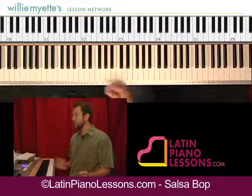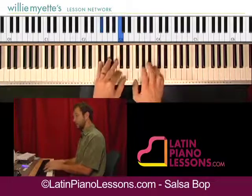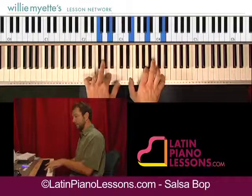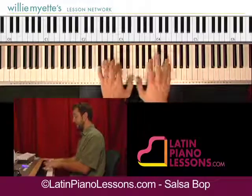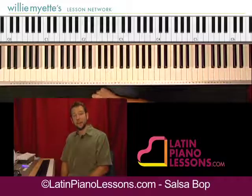And then when you want to end it, just play that intro section again, and it's short right on that F.